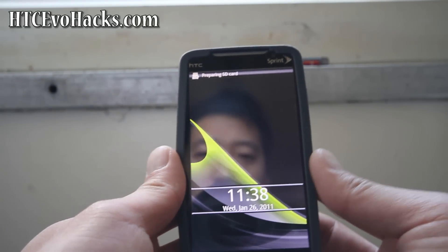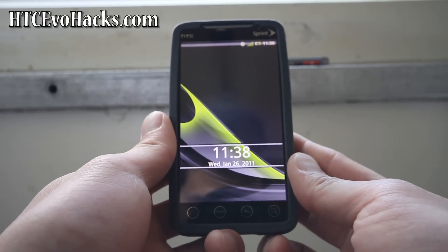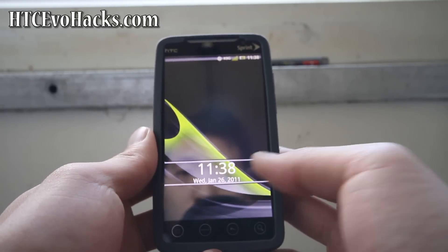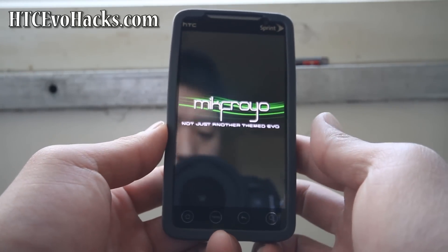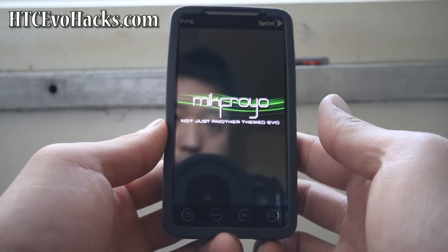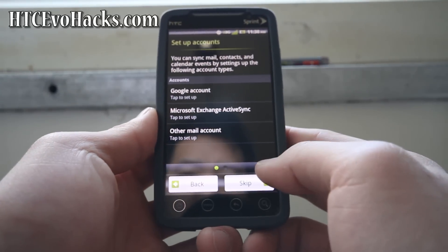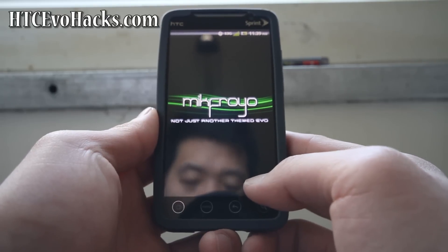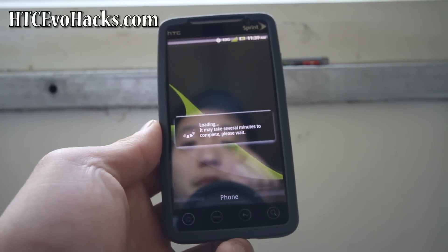McFroyo is working. Let's test some stuff. 3G is working, of course. It's still kind of booting up since this is my first time booting McFroyo. I highly recommend it — the last version I tried a couple months ago was really nice. It has a Sense UI and it's a pretty custom ROM.